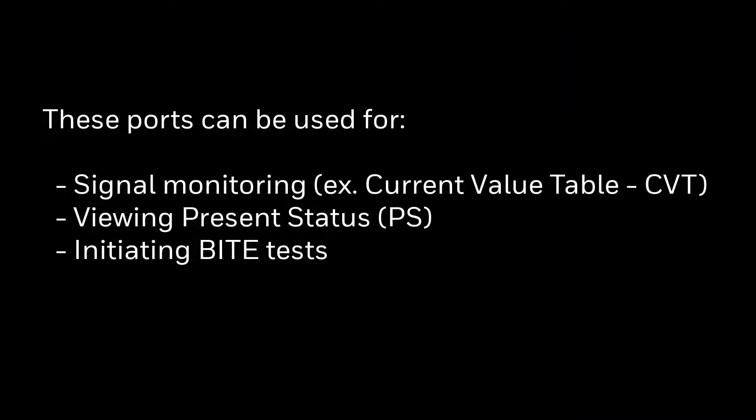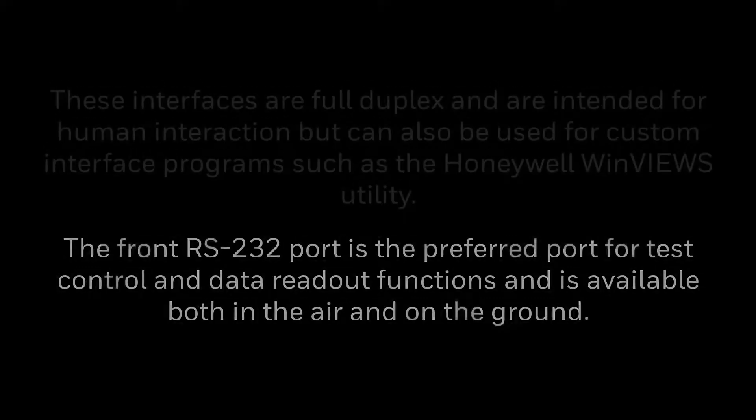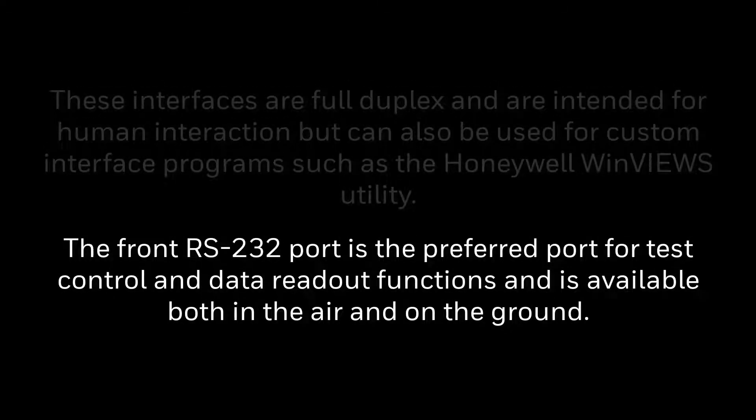These ports can be used for signal monitoring, reading present status, and initiating built-in test. These interfaces are full-duplex and are intended for human interaction, but can also be used for custom interface programs such as Honeywell Winview's utility. The front RS-232 port is the preferred port for test control and data readout functions and is available both in air as well as on the ground.